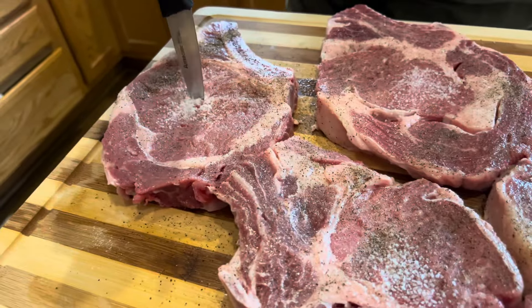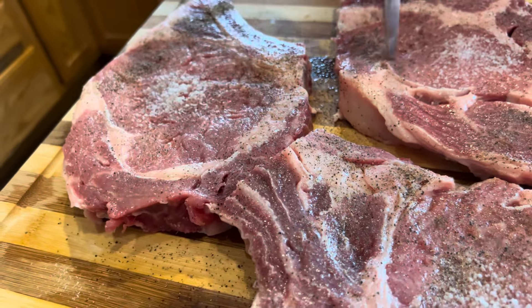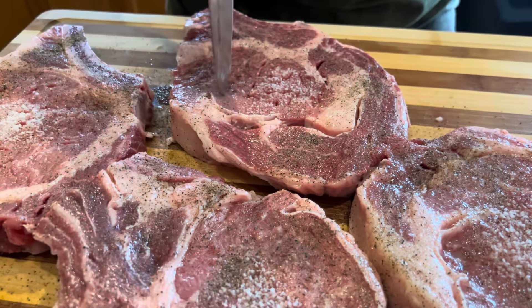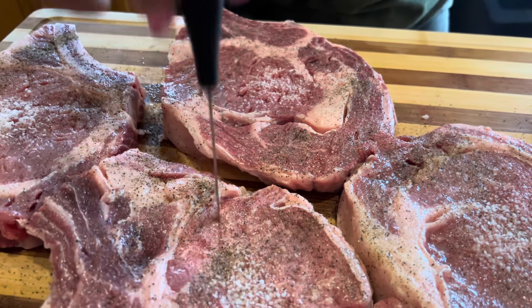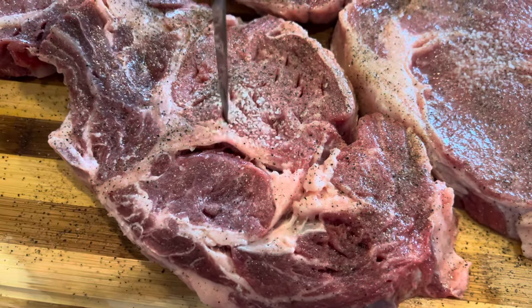Now you will take a very sharp paring knife and stab at the steak in the middle. You don't want to go overboard — you only want to isolate it to the middle where you had put the salt. This is to tenderize that middle so that it will be as tender as the edges. There is no need to stab the edges on this type of steak.